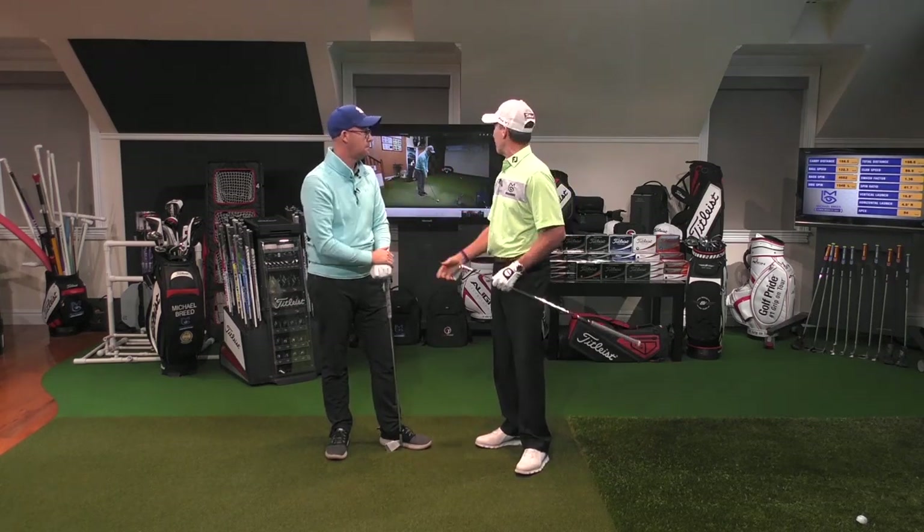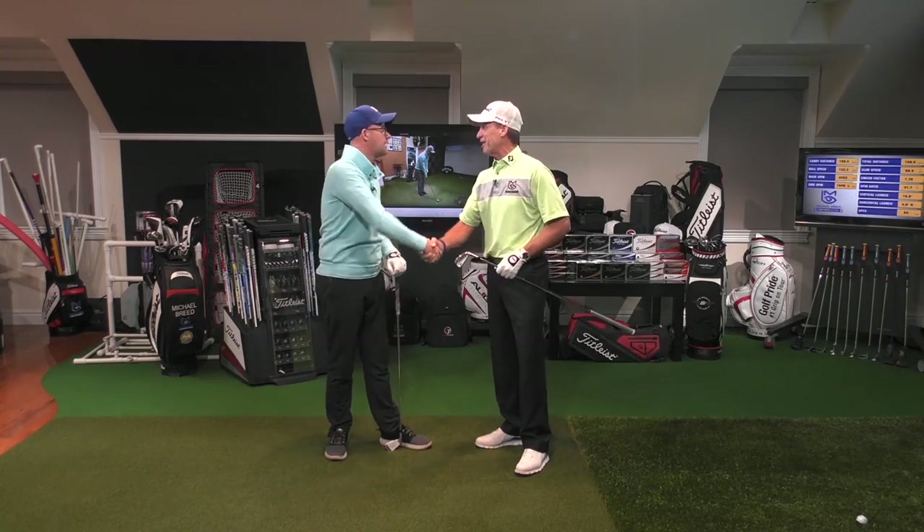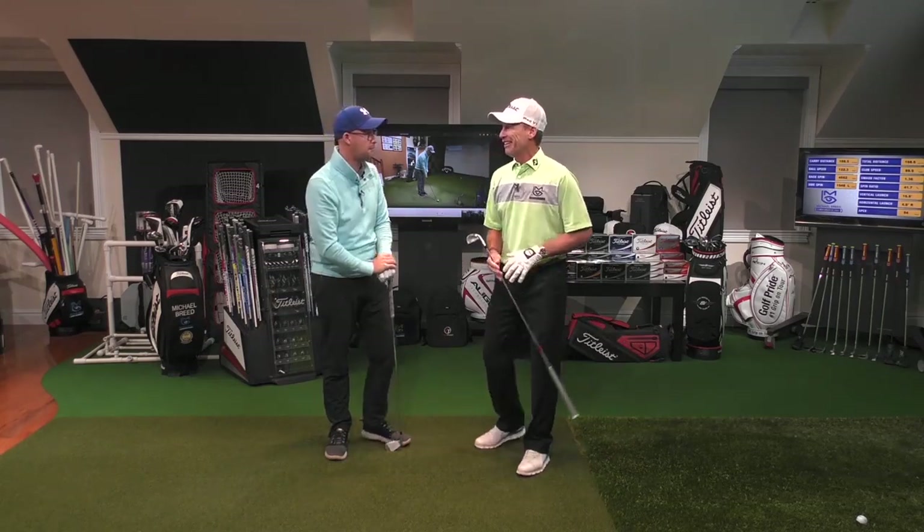He's a smart man. You can catch his videos over at Mark Crossfield, right on YouTube. Well done. It's great to see you. I appreciate you stopping in, making the big trip across the pond. I hope that helps them.